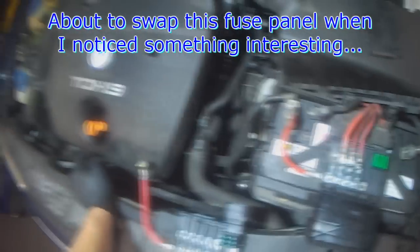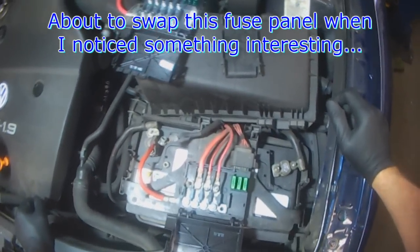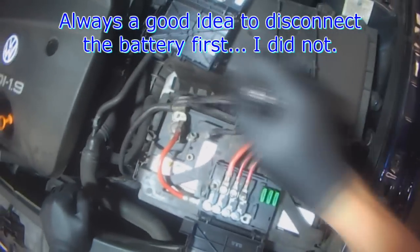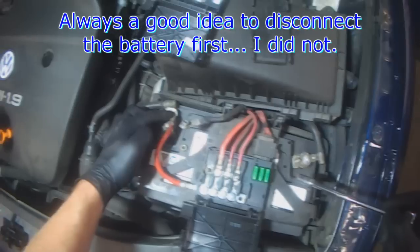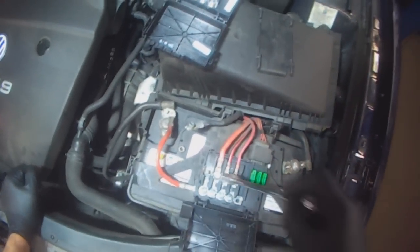I'm about to swap this fuse box when I just noticed something. It's always a good idea to disconnect the battery first, but I didn't feel like doing it at this time. I figured I'd just take off this power cable, then disconnect this and put in the fuse box.